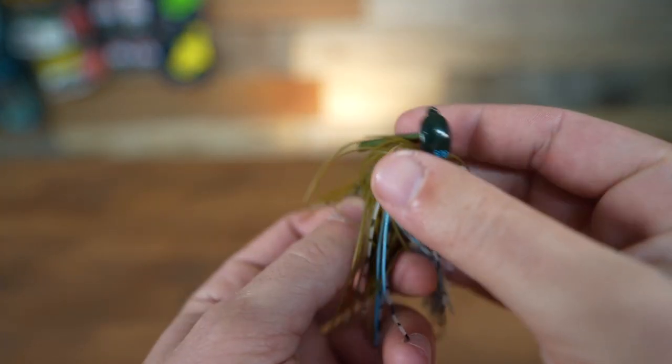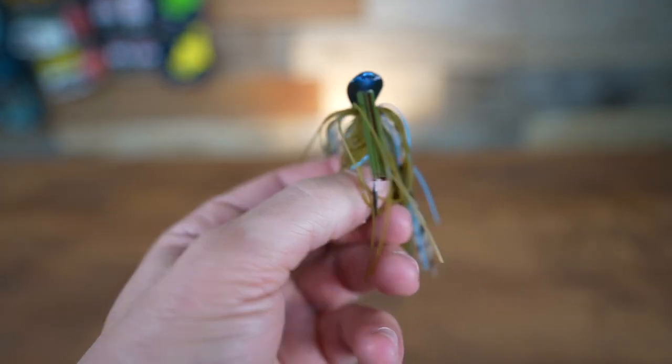The first jig is this guy right here — the do-it-all, the all-purpose. This is a casting jig. A casting jig is going to allow you to do a little bit of everything. I'm picking up a casting jig when I'm fishing somewhere that I'm just covering water. Maybe I'm pulling my boat up and fishing a shoreline that has overhanging cover, downed trees, sticks — but 50 yards to my left I'm coming up to a dock and I want to start flipping under it. Instead of picking up a flipping jig and then a skipping jig, I'm just going to use this guy right here. The casting jig is going to get the job done.